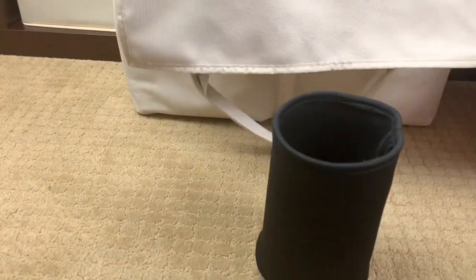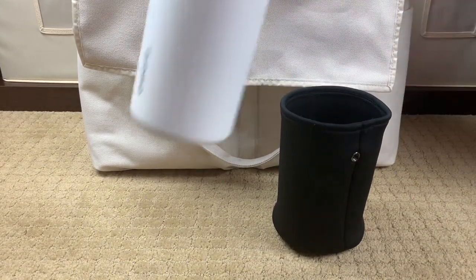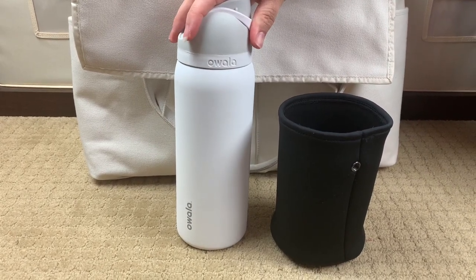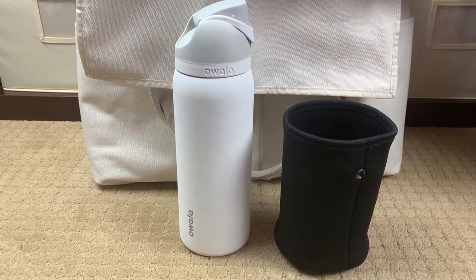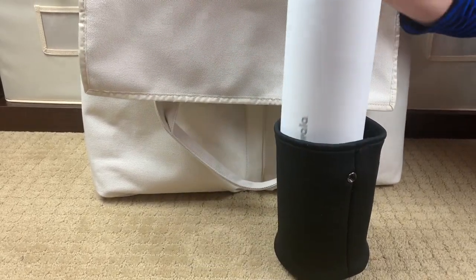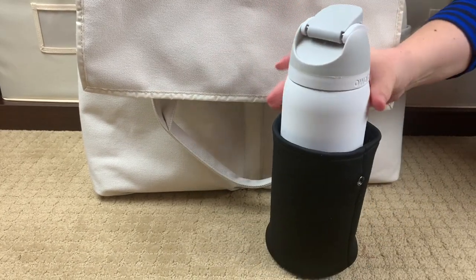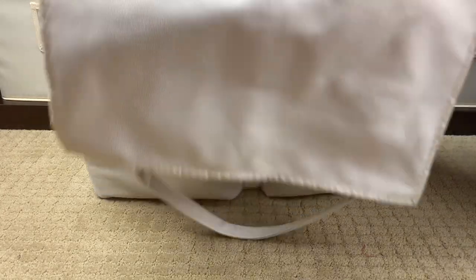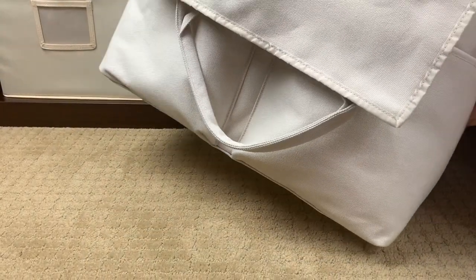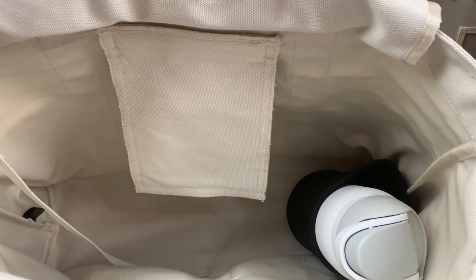The bag comes with a neoprene sleeve for drinks, which I took out to show you. I have an Owala water bottle — a 32-ounce bottle — and it fits in the sleeve with room to spare. The sleeve snaps in and out of the bag easily so you don't have to worry about it falling over when the bag is full.